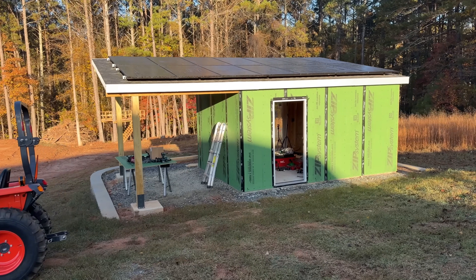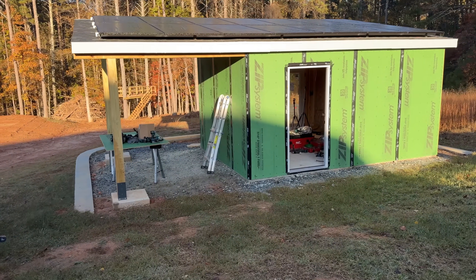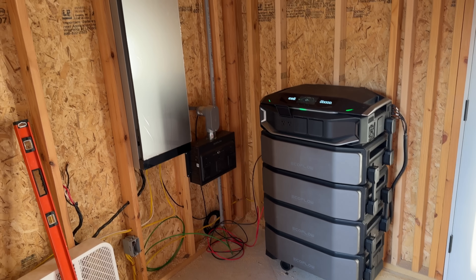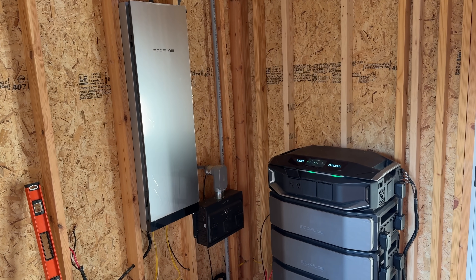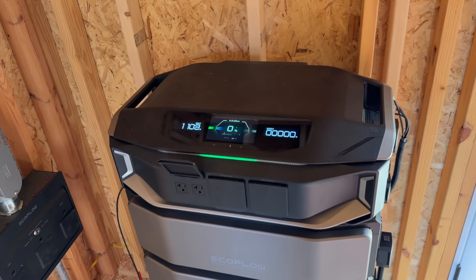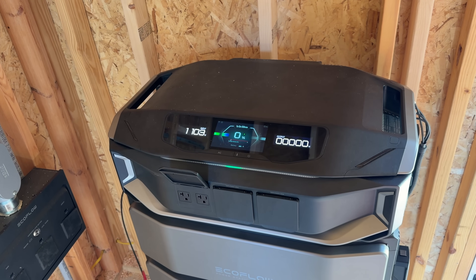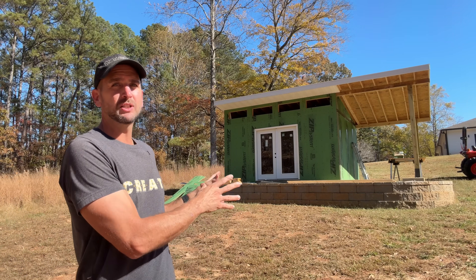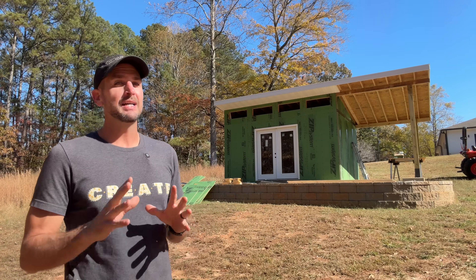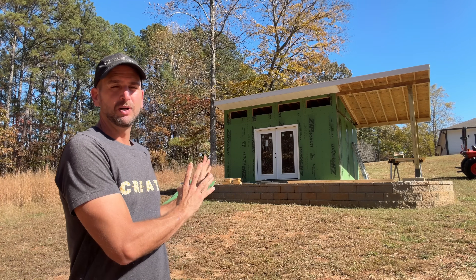This is going to be completely off-grid, and I'm going to power this structure with the Delta Pro Ultra X and the Smart Home Panel 3. This will also be the center of power and solar — it's the best spot in my yard — and then I'm going to bring 100 amps over to a future 2,000 square foot shop. I'll really leverage the capability of this unit as we build out those structures over time, and it's obviously more than capable of running this home office.